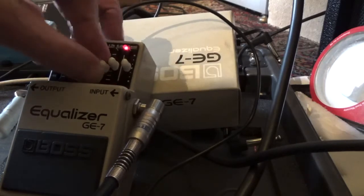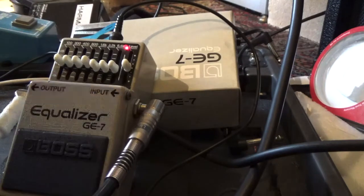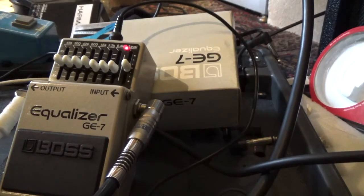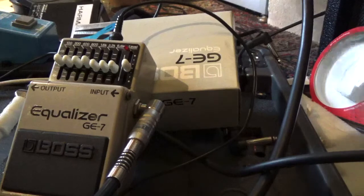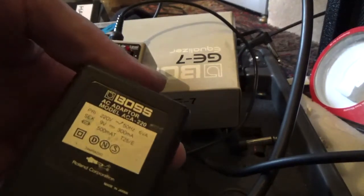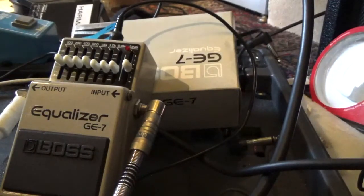So it's all working. Please use an ACA adapter. Because if you use a PSA adapter, then the LED will not work correctly. This is the ACA adapter, which is the older version, which has different specifications than the modern PSA adapter.